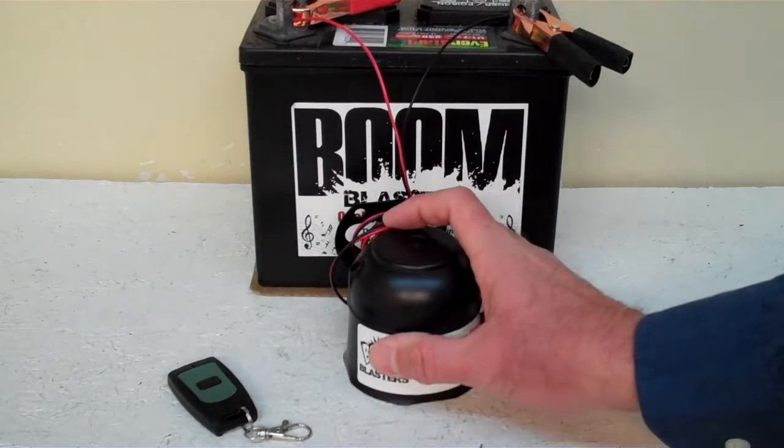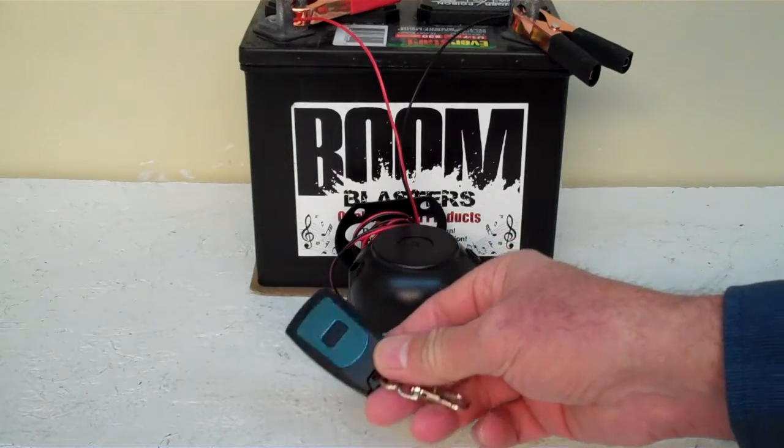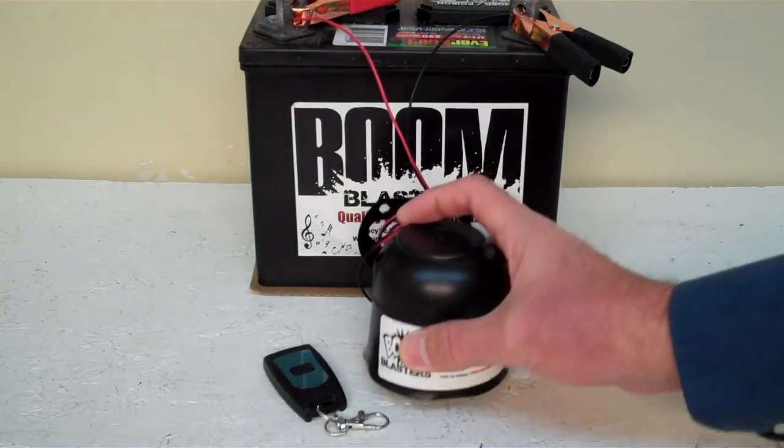Hey everyone, this is our Sonic Screwdriver Wireless Car Horn. It comes with one remote control. You can purchase additional remote controls if you want, but it does come with one remote control. We've got this horn facing down because it's pretty loud and we don't want to hurt our ears here.